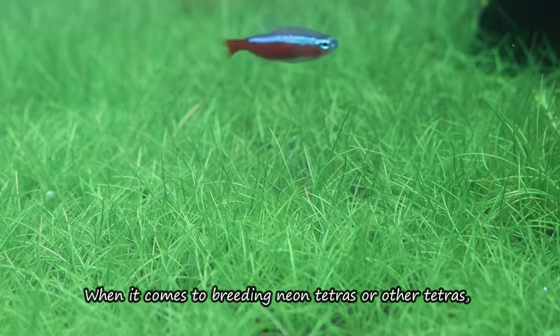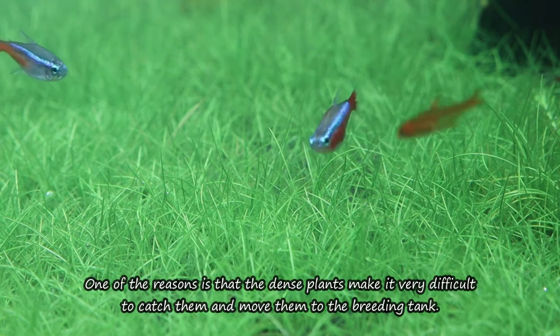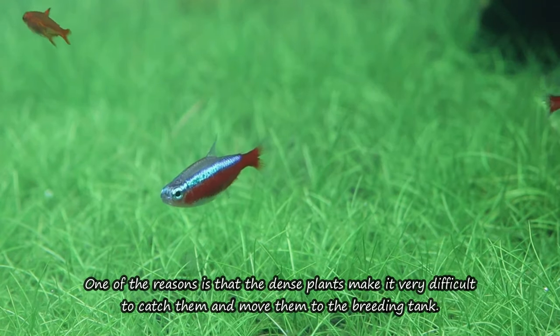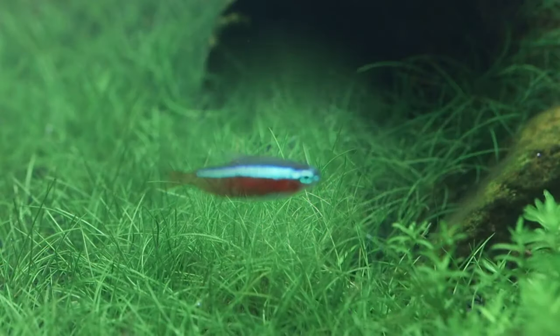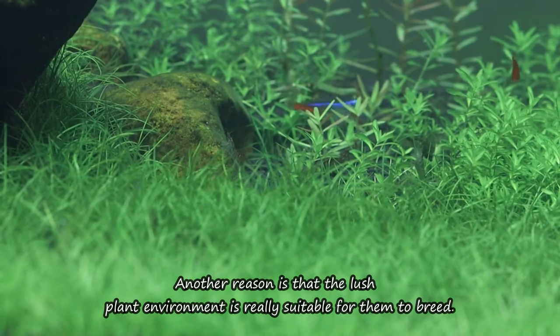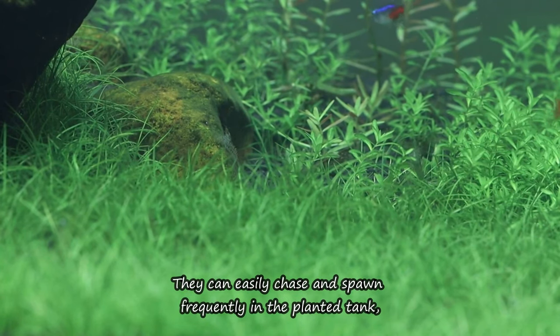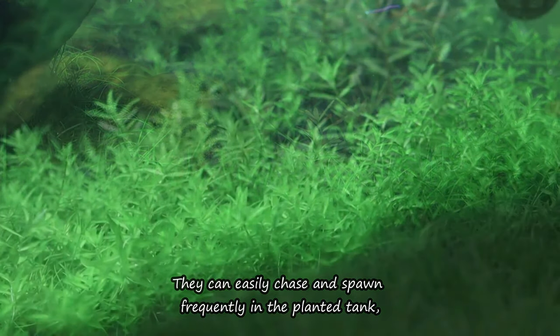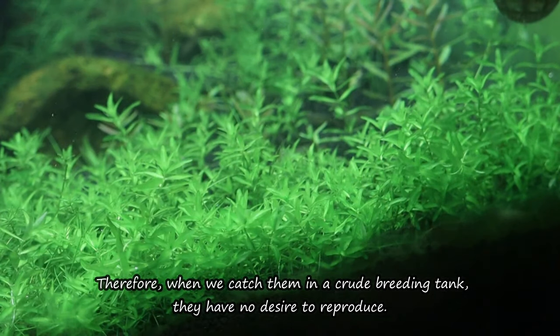When it comes to breeding Neon Tetras or other Tetras, we shouldn't keep them in a heavily planted tank at the beginning. One reason is that the dense plants make it very difficult to catch them and move them to the breeding tank. Another reason is that the lush plant environment is actually suitable for them to breed — they can easily chase and spawn frequently, causing the female fish's stomach to remain flat. So when we put them in a separate breeding tank, they have no desire to reproduce.